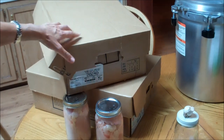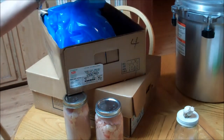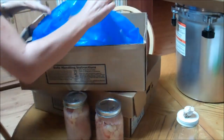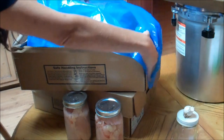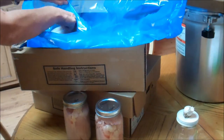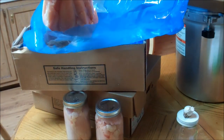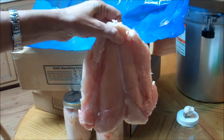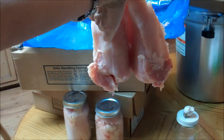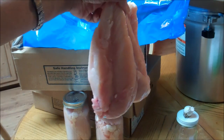Each one of these is 40 pounds and the chicken inside is absolutely amazing. I've already pulled out a bunch. Take a look at that — two days old. Isn't that beautiful? Fresh, not frozen.